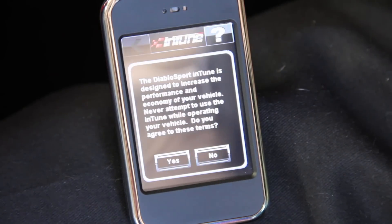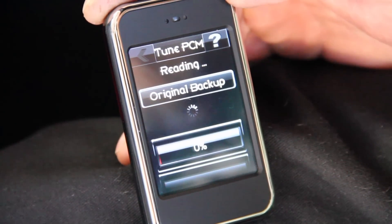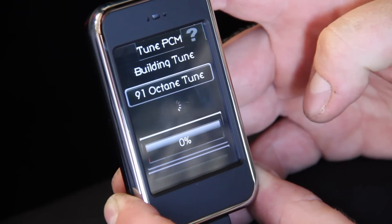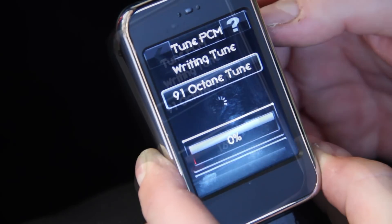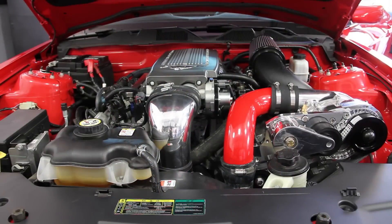Last time we installed this ProCharger kit the programmer of choice was the Diablo Predator. Two years later it's now this iPhone-looking device called the Intune Programmer, complete with a touch screen. Same routine though — download the latest tune from ProCharger onto the device and upload it to your vehicle by connecting it to the OBD2 port. With our supercharger completely installed, let's fire it up and listen to the awesome sound of the blower.